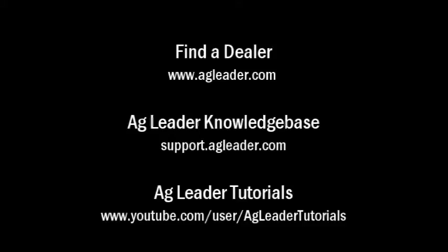To find an AgLeader dealer in your area, please visit our website at www.agleader.com and use the find a dealer feature located on the homepage.